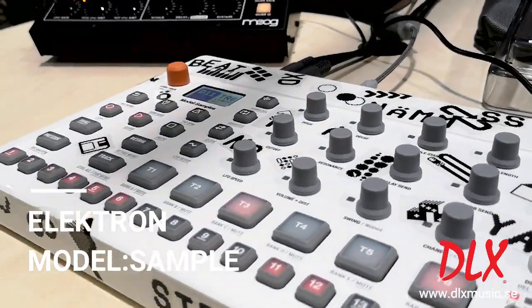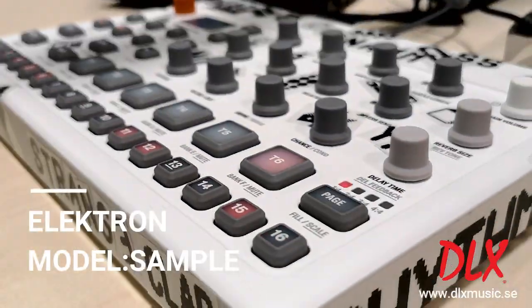Hey, what's up guys? At Deluxe Music, we're here at NAMM 2019 at the Elektron booth. My name is Mario and I'm going to show you the Model:Samples.